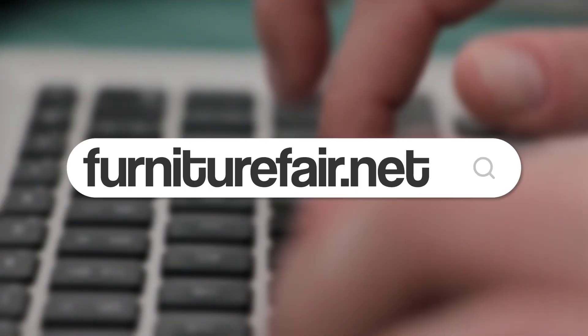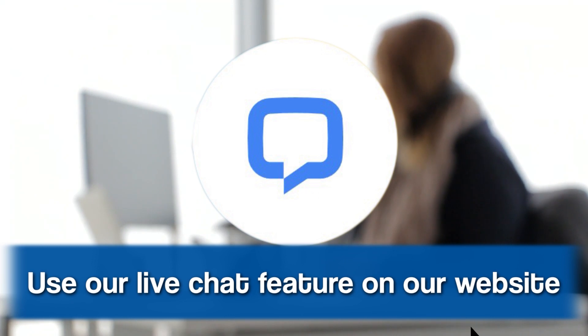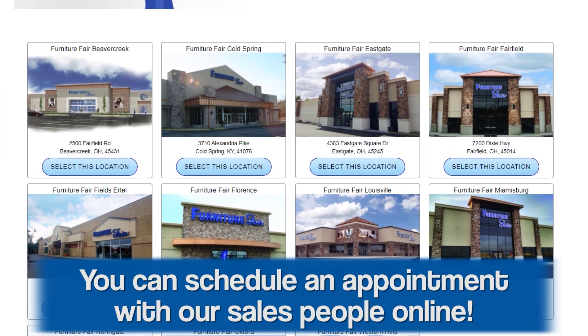There are lots of features and options. If you need any more information, please go to furniturefair.net or visit one of your local stores for more information.